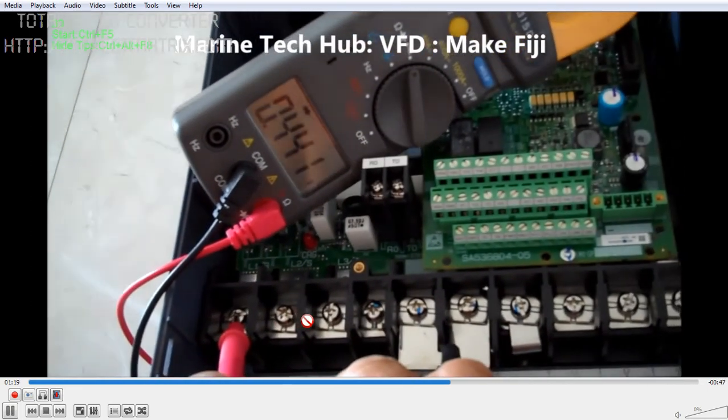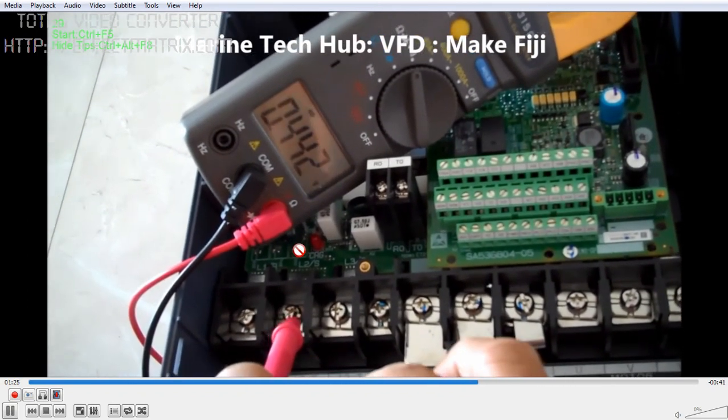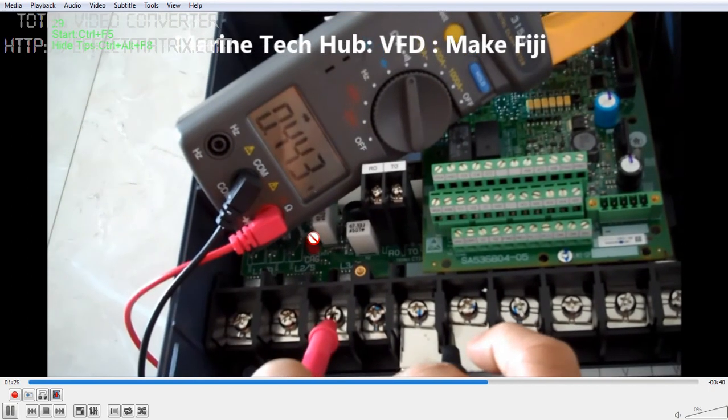Then I check the inlet side again with the probes swapped. The readings on the inlet side are coming perfectly all right — you can see 0.442. This is how you have to check it.